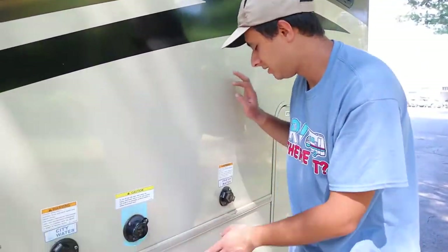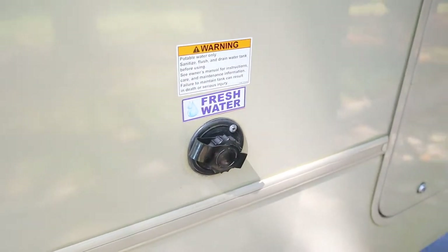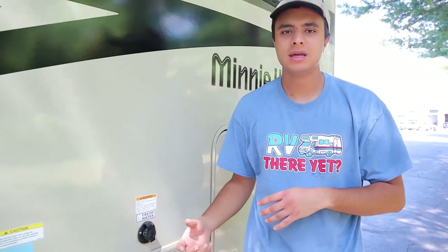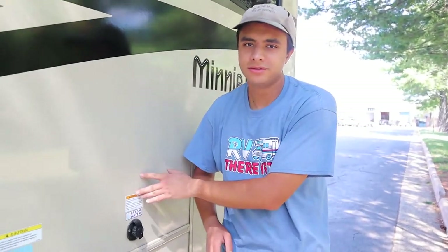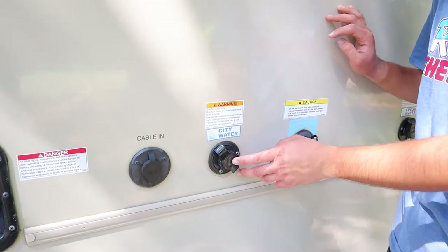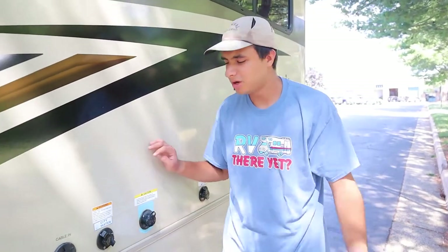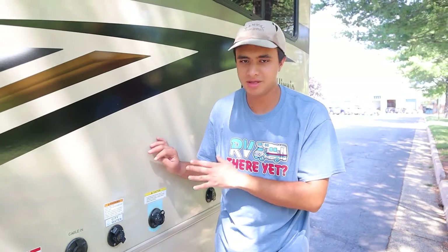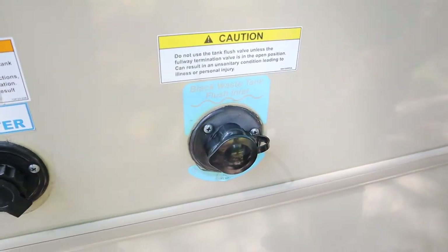Here we have the city water inlet and the fresh water inlet — you use the same hose for both. The fresh water inlet fills up the tank itself; there's a sensor inside showing how full it is, so when you're on the road the sink, shower, and toilet draw from the tank. The city water inlet is what you plug into at your campsite when you want to use their water instead of your own. That water bypasses the tank and goes straight into the pipes. The tank flush valve you won't have to worry about — that's just for us when you return.